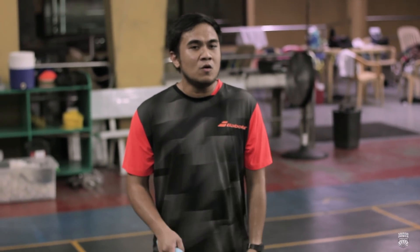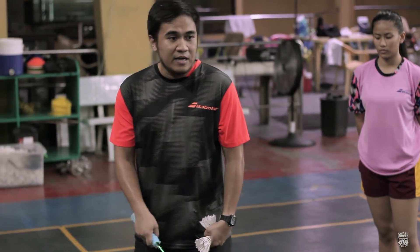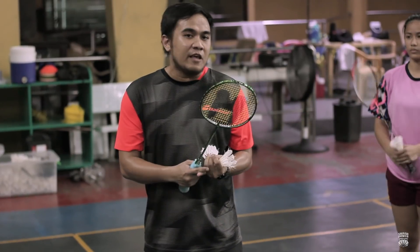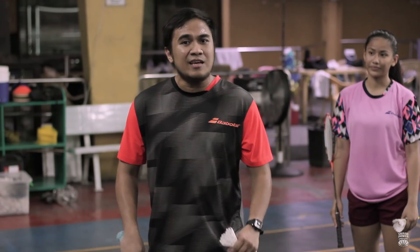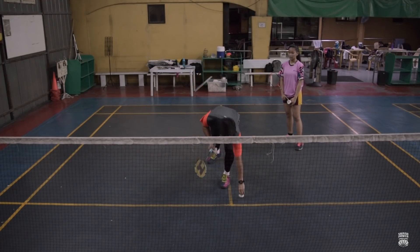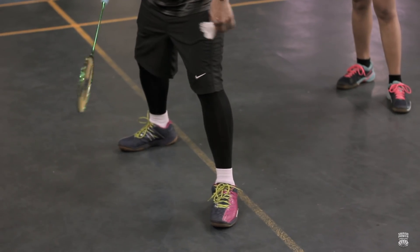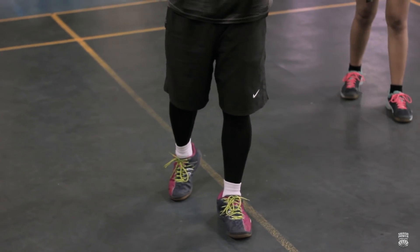Nandito po tayo para i-try muna yung underhand na forehand na long serve. Ano yung una nating kailangan i-consider? Una, kailangan alam natin kung saan yung proper spot para ma-execute natin mas less yung effort at mas effective yung forehand na underhand serve. Una nating kailangan i-consider is yung position — saan ba yung position na less yung effort natin at mas magiging effective sya? Kailangan hanapin natin yung pinaka-center ng court. I-position po natin yung dalawang paa natin na naka-open — hindi naman sobrang wide, hindi naman yung sobrang close. Kailangan nakapoint yung toes natin towards our opponent.